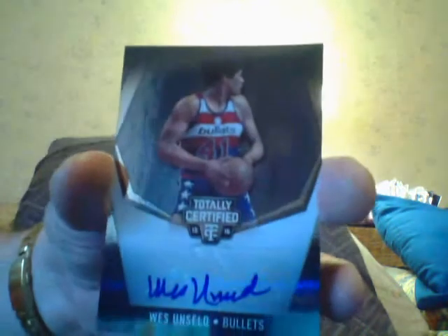Here's a Kobe Bryant Certified Skills, and I got an autograph of Wes Unseld numbered to 25. Wes Unseld — Hall of Fame player. I'll put that on my table for ten bucks, you think I'll get it?